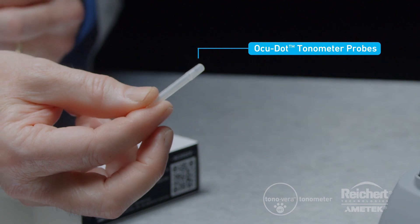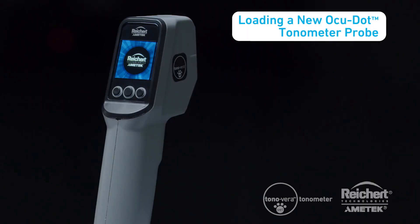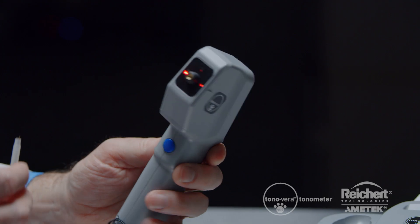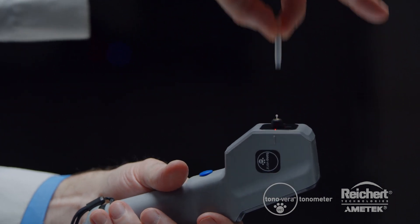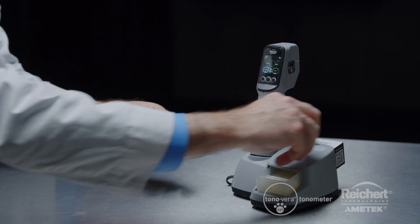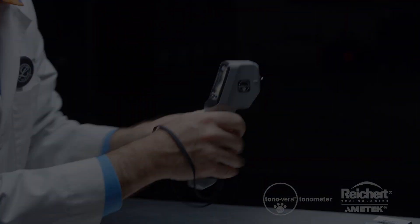AccuDot tonometer probes are single-use and sanitized to prevent the risk of cross-contamination. Loading a new AccuDot probe is easy. Power on the Tanavera Vet — the screen will then prompt you to load a new AccuDot probe. Remove the cap from the AccuDot probe tube and insert the end of the tube into the chamber. Rotate the unit up so that the AccuDot probe slides into place. Conveniently store the probe tube in the base recess while you're taking a measurement.